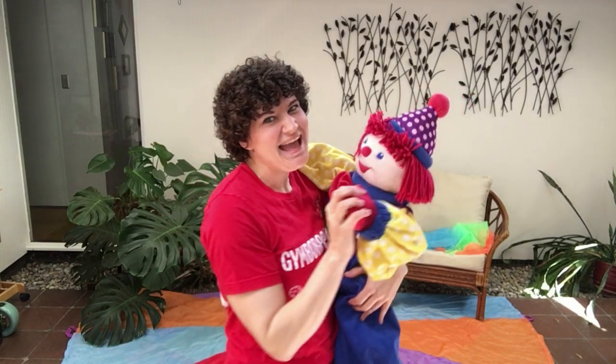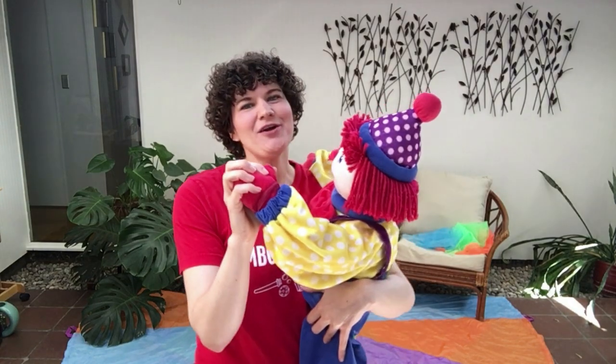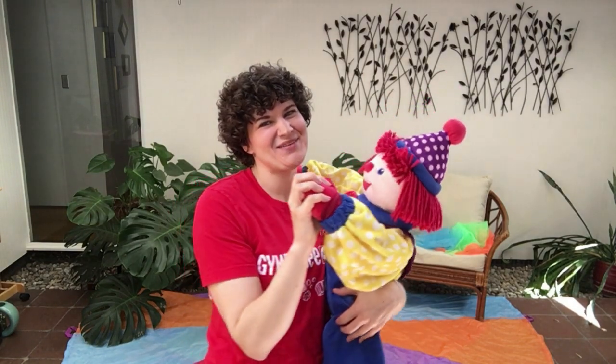The more we dance together, together, together, the more we dance together, the happier we'll be.